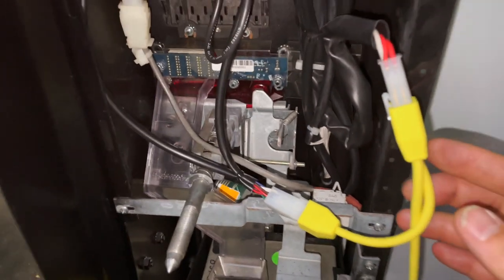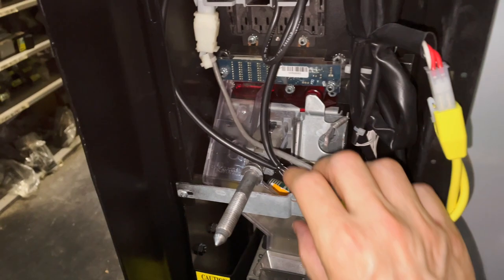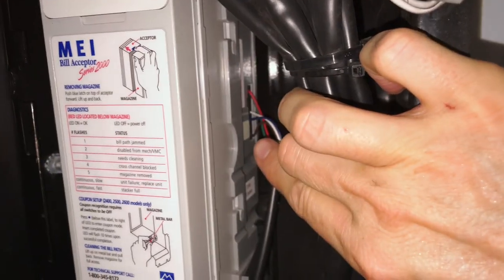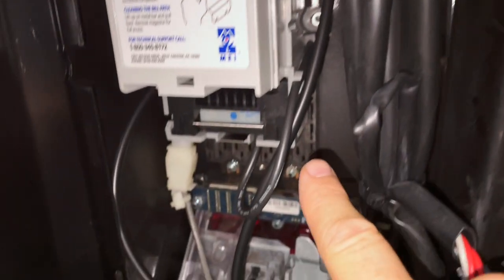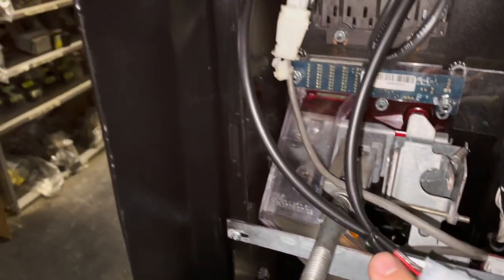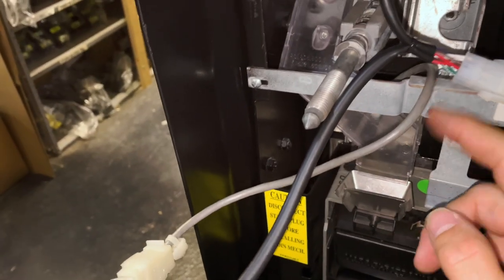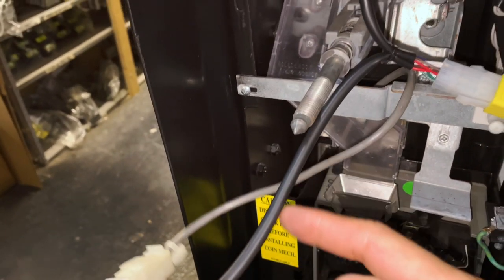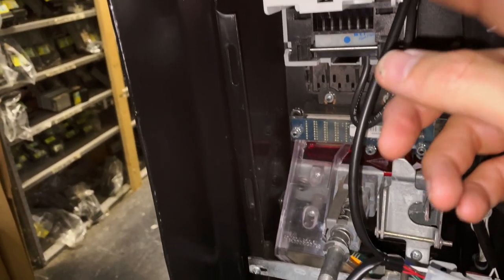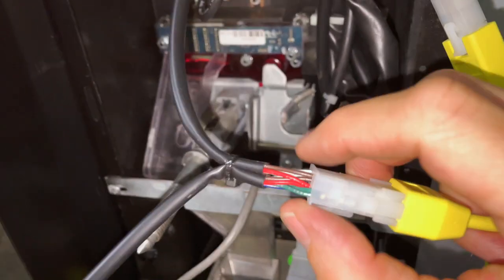Now this machine has a NIAX credit card reader on it. It's always denoted by the yellow harness here. We can see the harness comes out of the bill acceptor over here on this side. If you follow this harness down, it's going to come to a white connector right here. Then coming out the other side of that connector goes to another harness, which goes to this white MDB connector, which then follows this gray wire down to the coin changer. The color of the wires may be different in your machines, but the concept is the same. So the first thing I'm going to do is disconnect this MDB connection from the yellow credit card reader.